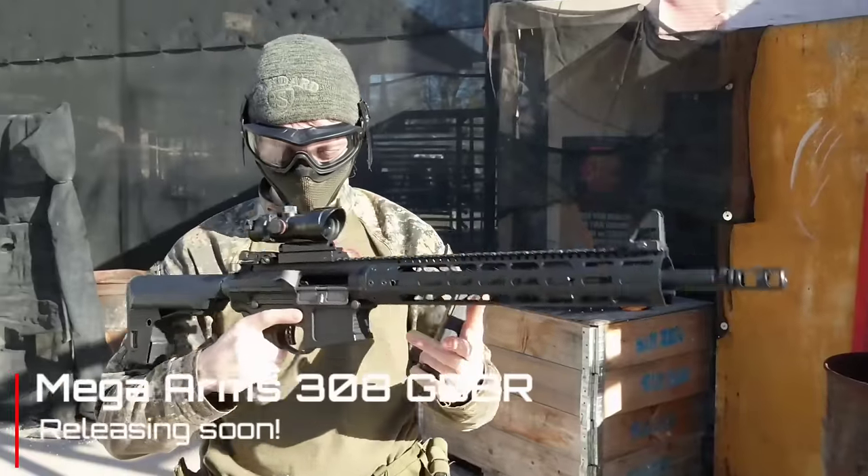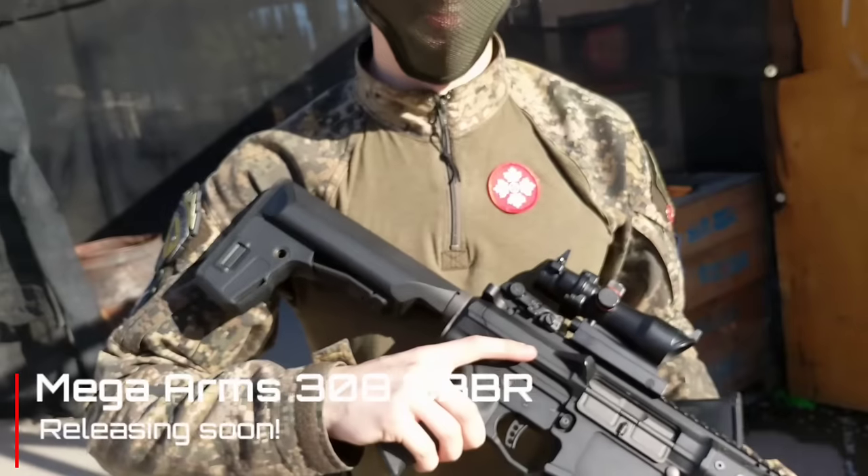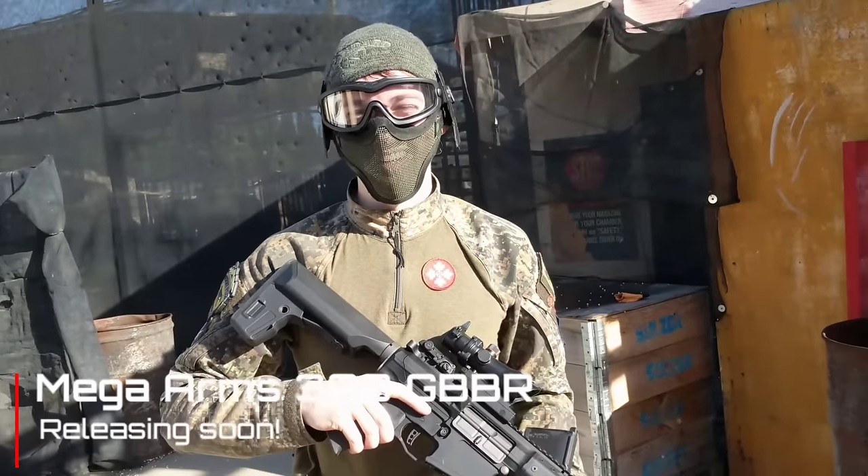That is beautiful. Holy — yeah, that is sexy. Holy. Okay, I'll see you later.